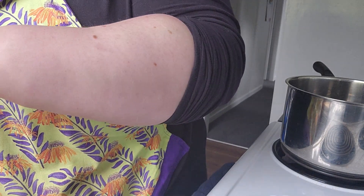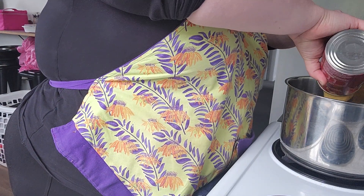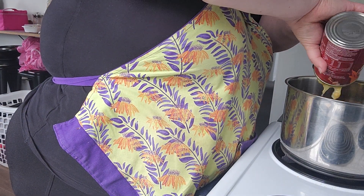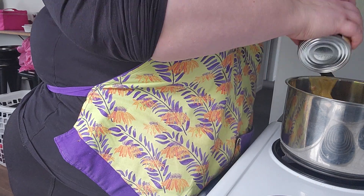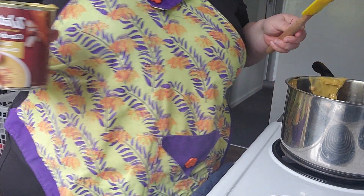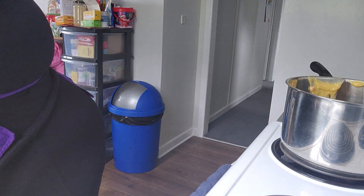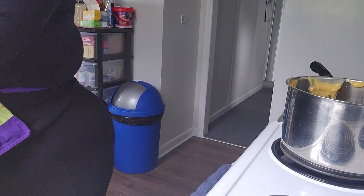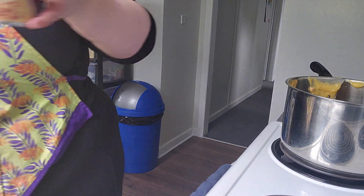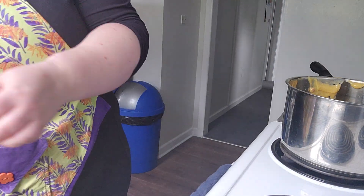Excuse the washing machine noise — I have a washing machine in my kitchen. You just put in the soup mix, and instead of adding milk like the can says (one can milk, one can water), I do it a bit lighter, kind of like wonton noodle soup style, and do two and a half cups of water. I used to use the can as a measurement. You want it to be a really light soup.